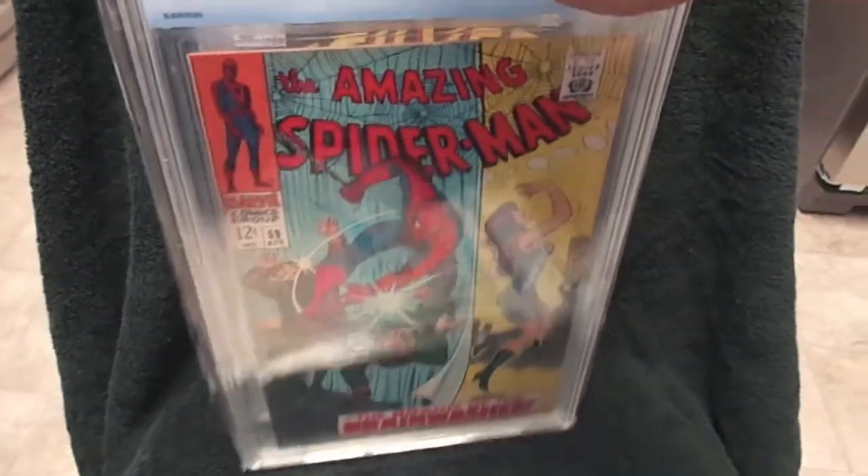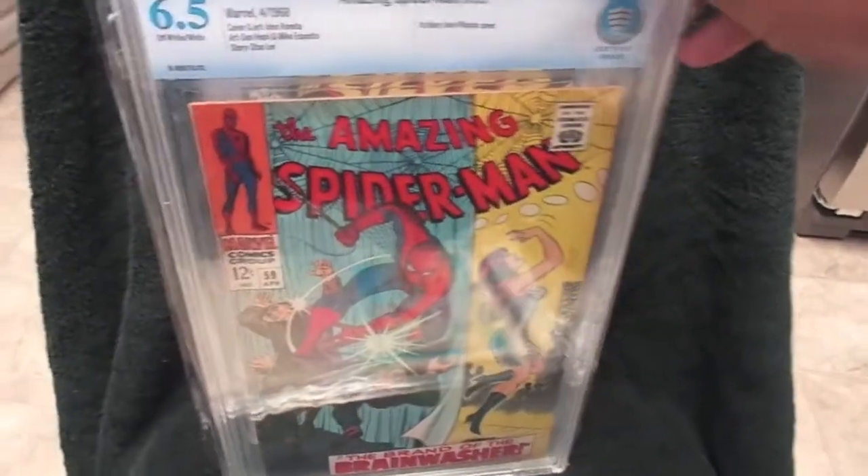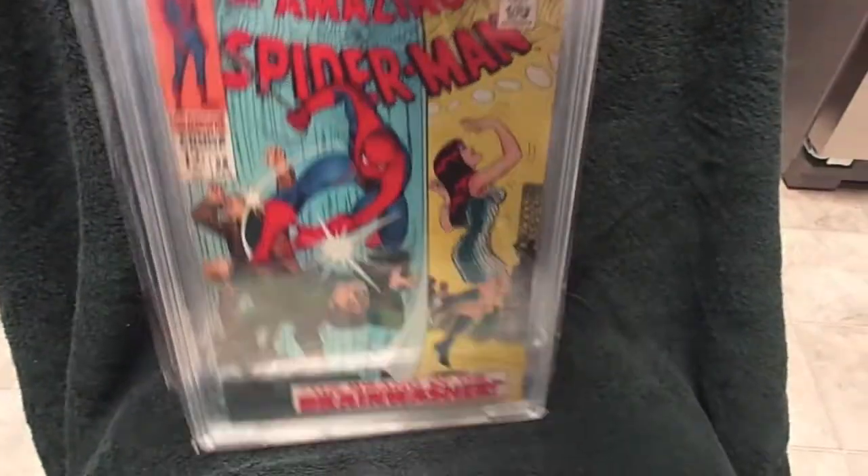Next we've got Amazing Spider-Man number 59. This is the first Mary Jane cover. That's great for me.